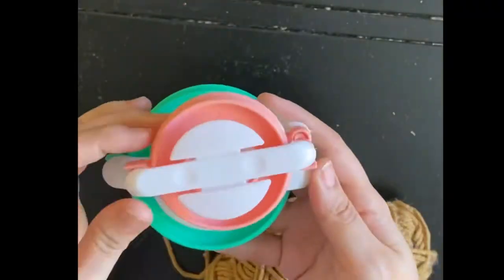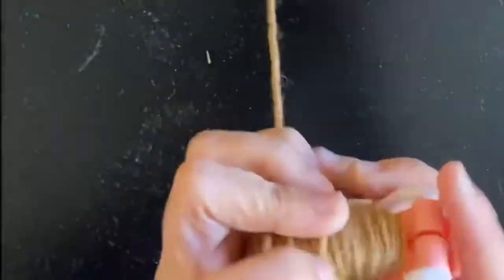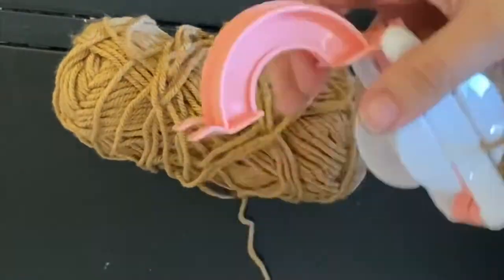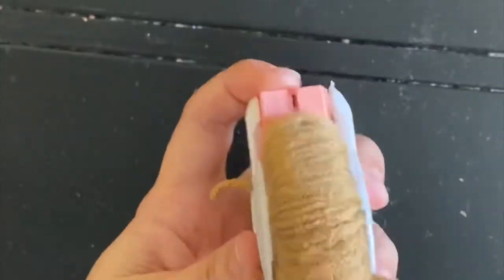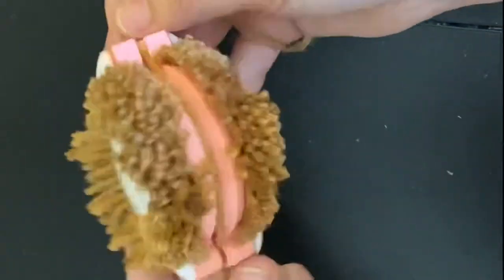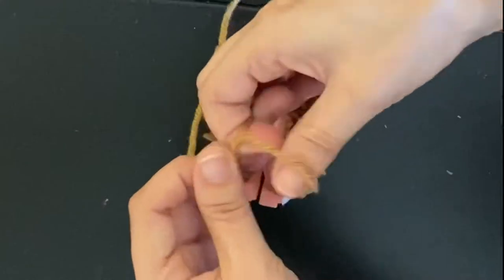Now I'm going to make the pom-poms. These are the pom-pom makers that I shared in my previous tutorial that I got from Amazon. I'm going to be using two different sizes — making all of the pom-poms in the smaller size, and I'm only going to be making one of the larger size pom-poms, a pink one for the very top.